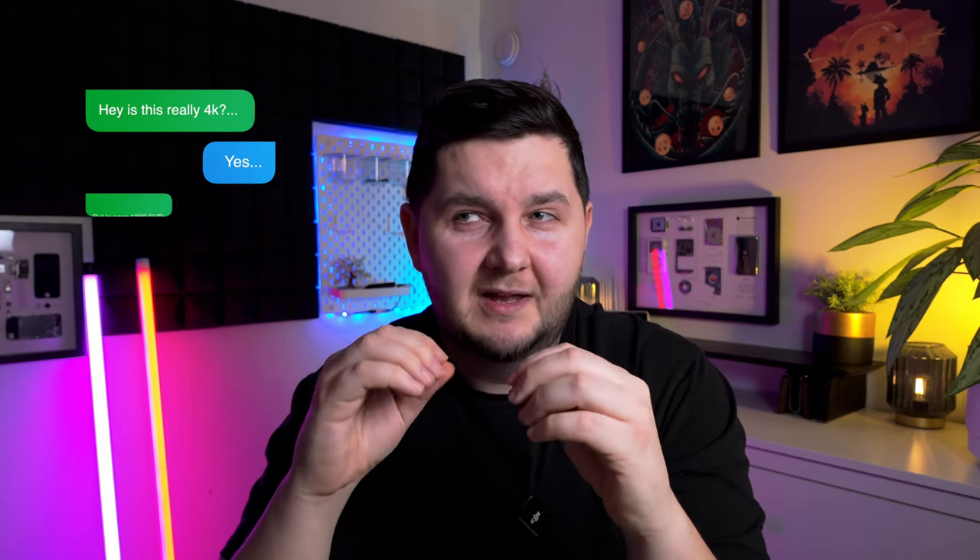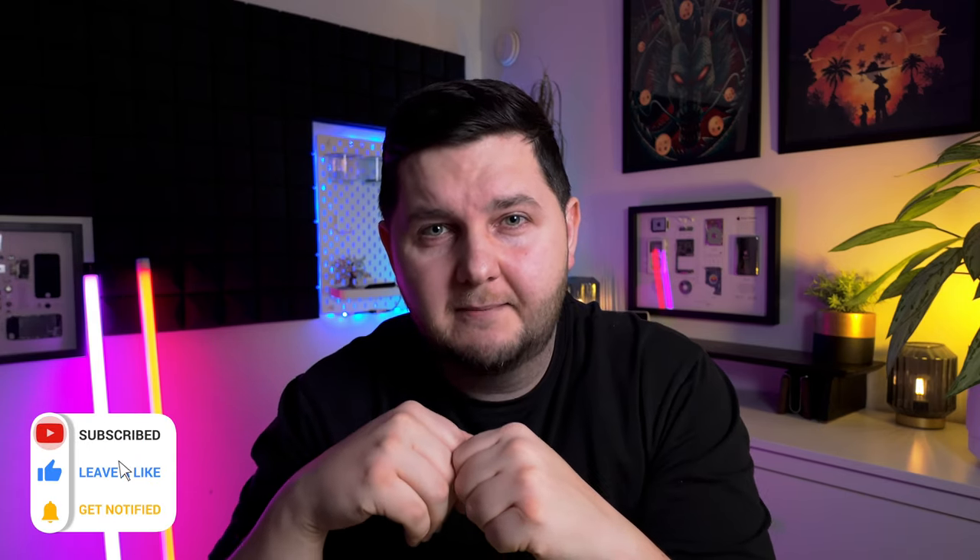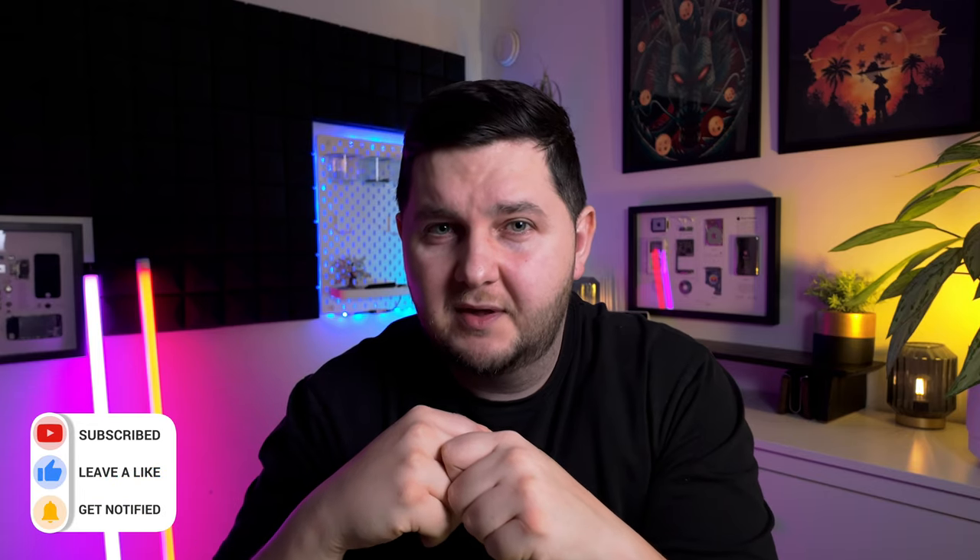I've been using this projector for probably over a month now, and while it surprised me in many ways, it's actually opened up a lot of questions which I don't even know the answer to, even after asking QBeamer themselves. So in this video we'll go through the good, the bad, and the confusing. If it's your first time here, thanks for joining — consider liking and subscribing. If you're a returning viewer, thanks for returning, and let's get started reviewing the QBeamer A80.